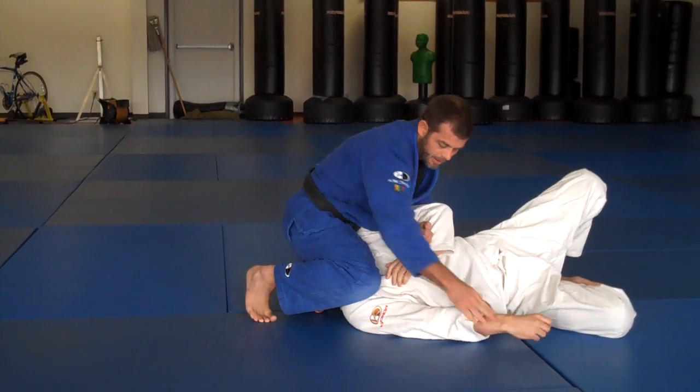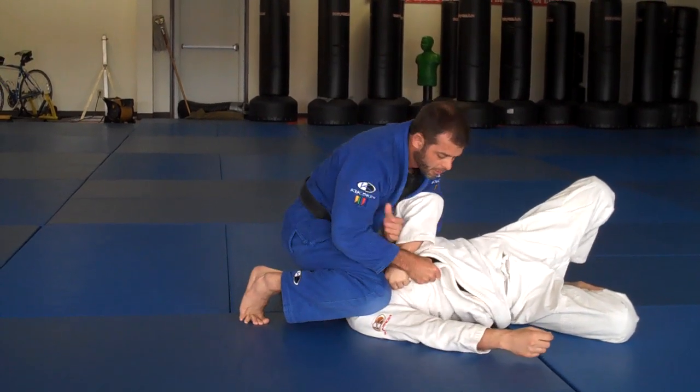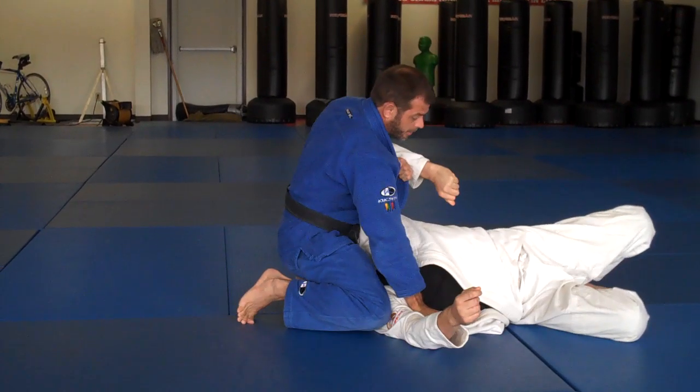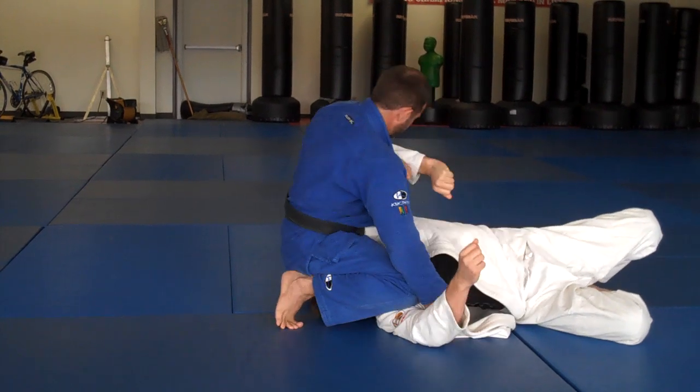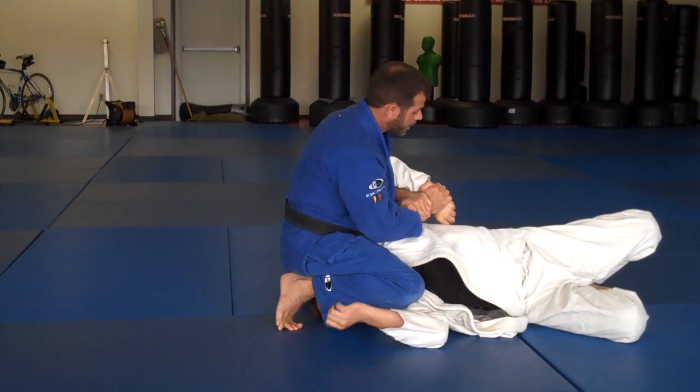So if he grabs this collar, I'm just going to hold here, I push down as I pull up with my back, then I can come into the Kimura position.